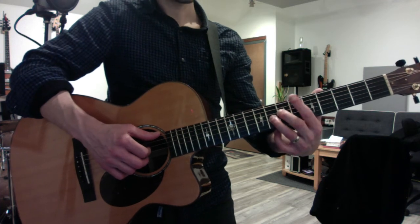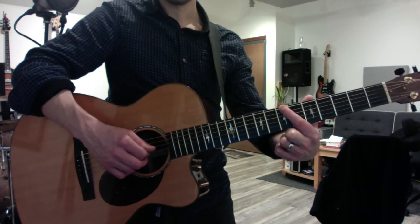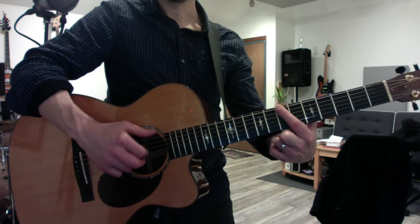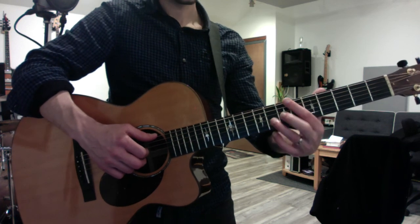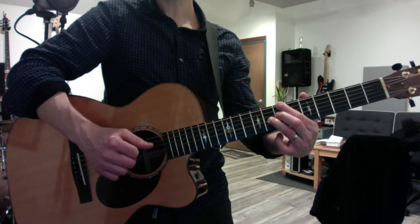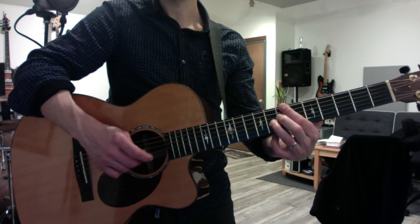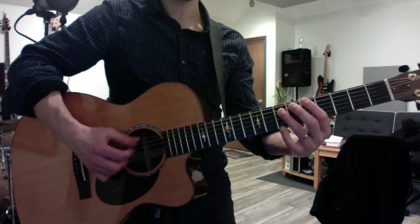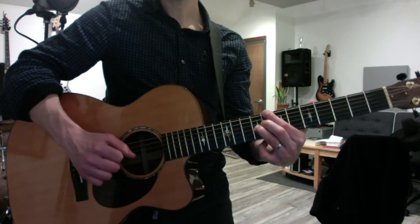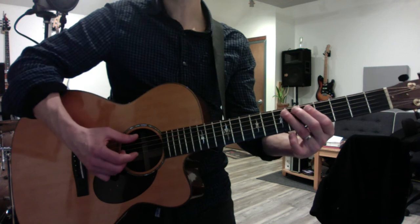Now we want to put it to the chorus of 'Superstition.' If I give you the root notes — the lowest note of each chord, played by your first finger — that becomes your little guidepost. It goes seven, eight, seven, six, five, and then back to seven. Just put the chord to each of those root notes. When you believe in things that you don't understand, then you suffer — superstition ain't the way.